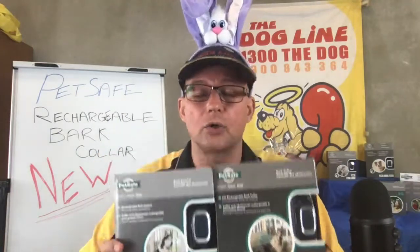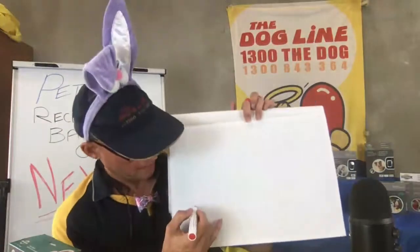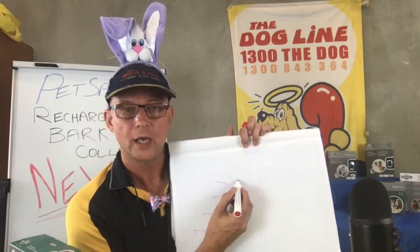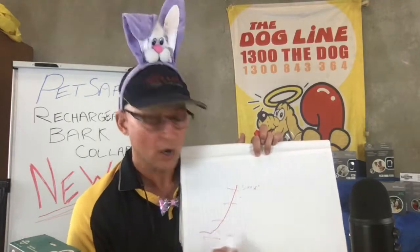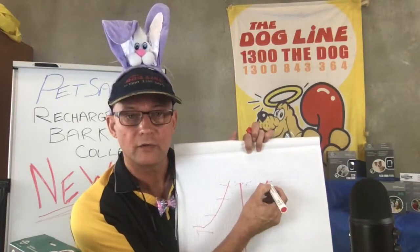Over time, the collar will automatically decrease that starting warning level and begin increasing from there — that's a new update in their software. So as your dog is trained, the collar comes in at the optimum level. As barking continues it increases, meets your dog's comfort threshold, stops the barking, and then homes in at that optimum level without over-correcting the dog.